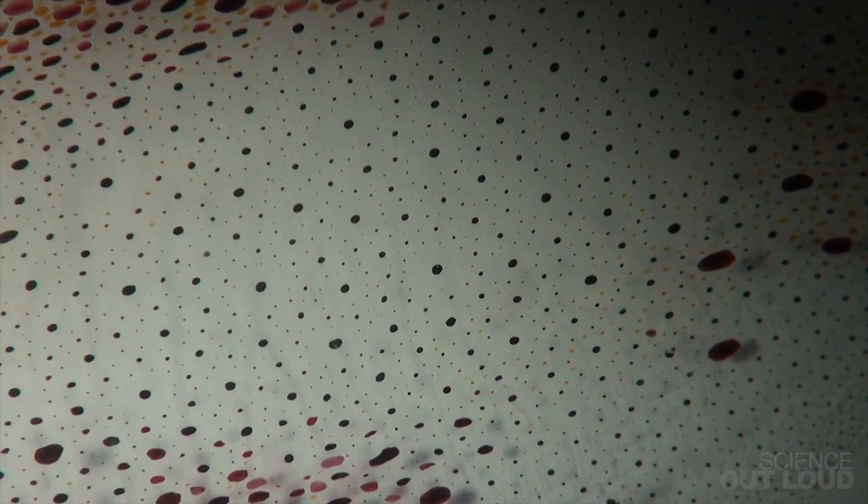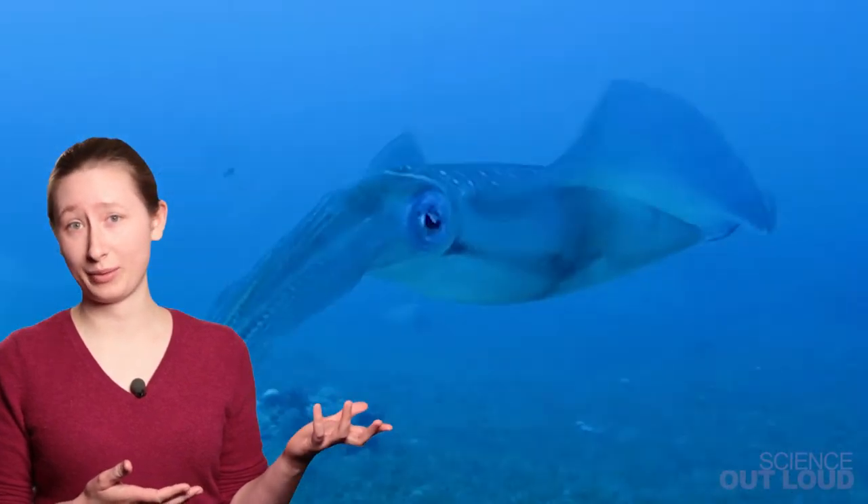This pattern looks like it was the work of a clever artist, but it wasn't made by an artist. It wasn't even made by a person. This pattern is the work of a squid.